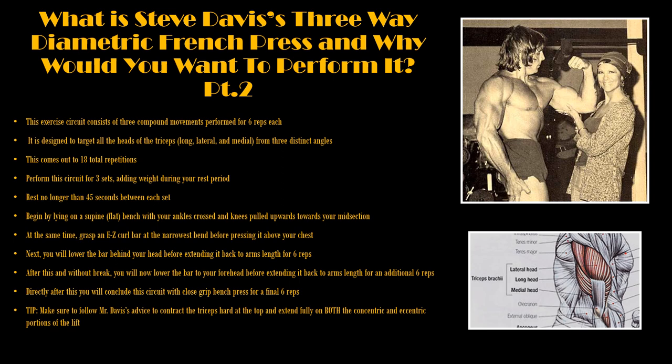This exercise circuit consists of three compound movements performed for six reps each, designed to target all heads of the triceps from three distinct angles — for a total of 18 repetitions. Steve Davis mentions that you should perform this circuit for three sets, adding weight during your rest period, and that you should rest no longer than 45 seconds.